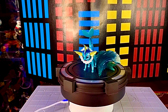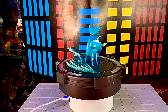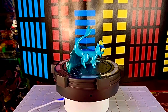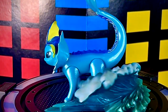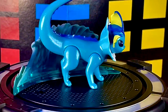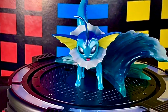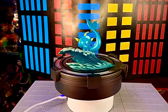El set Eevee Evolution Multipack de la marca Jazzwares fue lanzado a la venta en octubre del 2022. Eevee mide como 3 centímetros, mientras que Jolteon, Flareon y Vaporeon miden aproximadamente 5 centímetros de altura. Las tres evoluciones están muy padres. Si sabes customizar, puedes pintarlas para darles más detalles y se van a ver súper padrísimas.